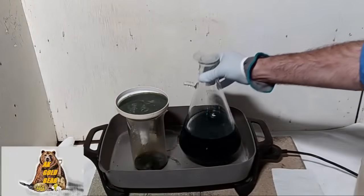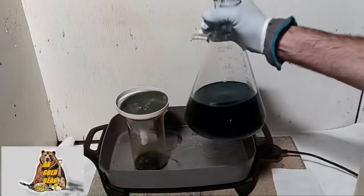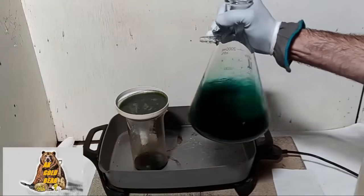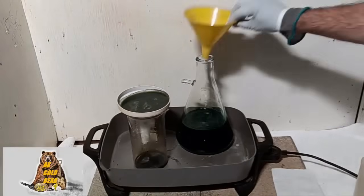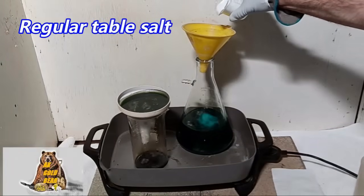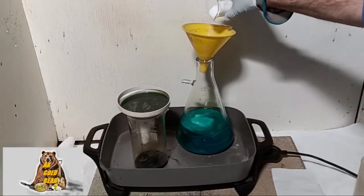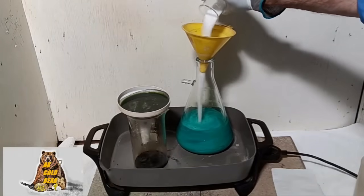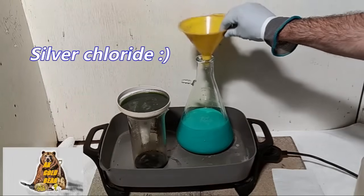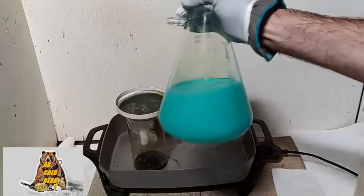I'm going to try to extract silver from this solution — I'm not sure if there's silver or not. Salt. Oh yeah, there's a lot of silver. Very good.